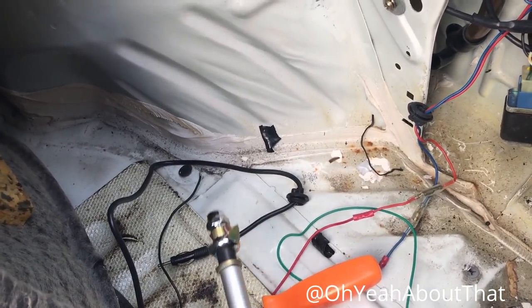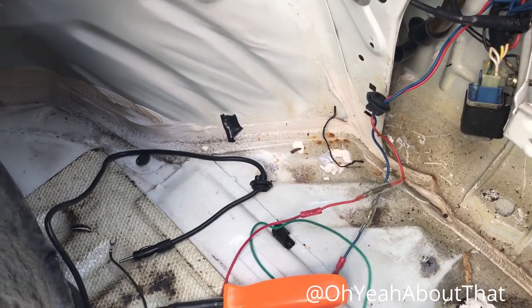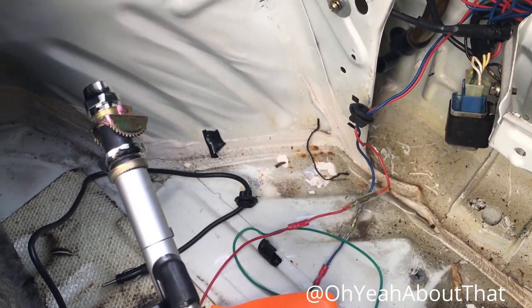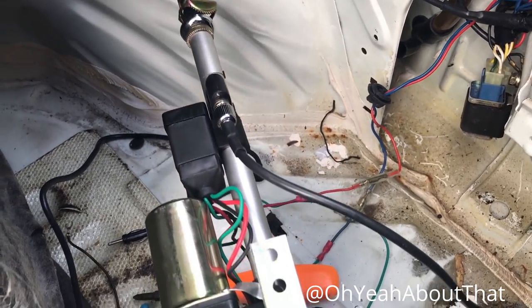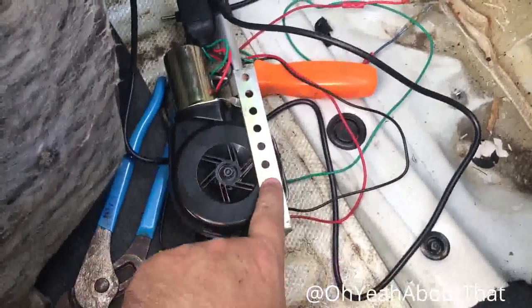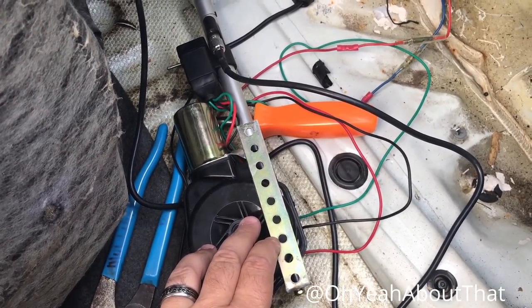Just a little progress report here — the wiring was exactly as I suspected and this cycles up and down with the key when the radio is on, so it's working as intended. The new one is close enough to the old one. I just switched over the bracket — no sense in bending up a new one.